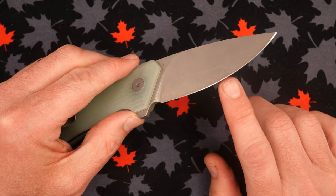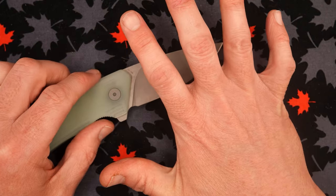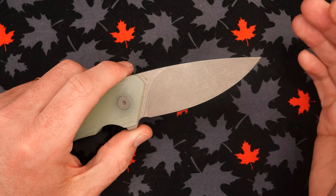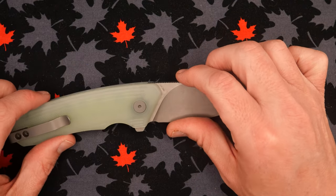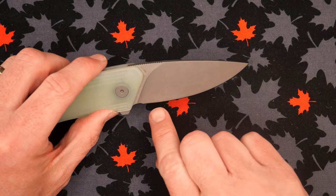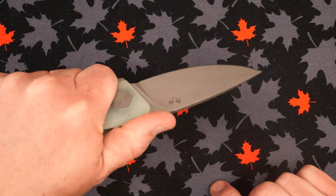I think there was the tiniest burr left on this. I did strop it five times on each side on my strop, and the sharpness came down to about average for the knives that I review. So yeah, I think there was a little bit of a burr on here. But the blade shape is very effective — we've got a lot of belly here, which is great for slicing and cutting.